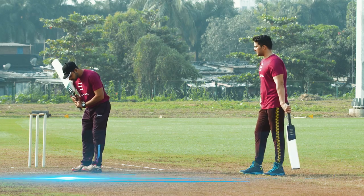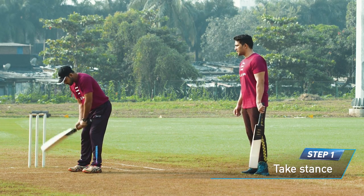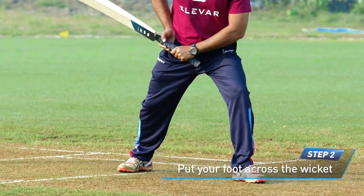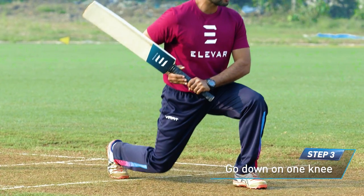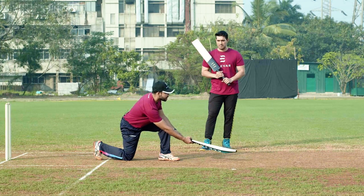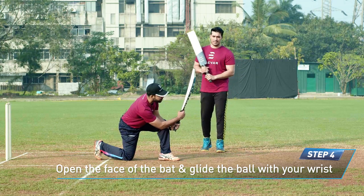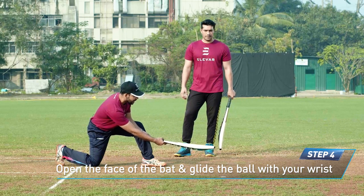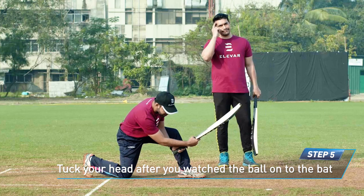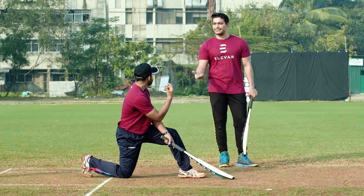To break down the Dilscoop: we take the stance as a normal batsman. If you're a right-hander, take your front foot across the pitch and try to go down on one knee, waiting for the ball and watching it at the same time. When the moment of impact comes, just glide the ball with your wrist. After you hit the ball, try and tuck your head towards the ground, so you don't get hit on the jaw or teeth by the helmet.